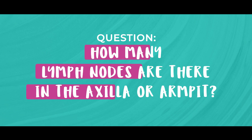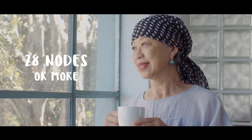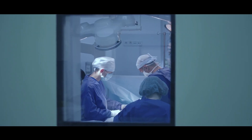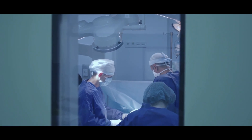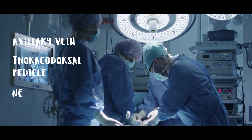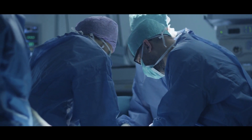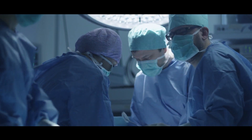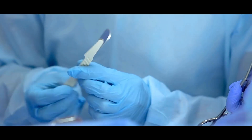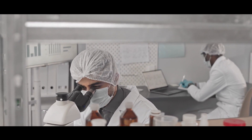A common question I get asked is how many lymph nodes are there in the axilla or the armpit? The answer is that the number varies from one person to the next — some may only have eight nodes, some may have 28 or even more. We know what to remove by certain landmarks found in the axilla at the time of surgery: the axillary vein, the thoracodorsal pedicle, which supplies the latissimus dorsi muscle over your scapula, and the nerve to serratus anterior, which supplies the outer part of your chest wall. The aim is to identify these landmarks, and all the lymph node tissue found between them is removed. The sample is then sent to the lab, where the pathologist counts how many lymph nodes are present — that's how we know how many lymph nodes a person has.